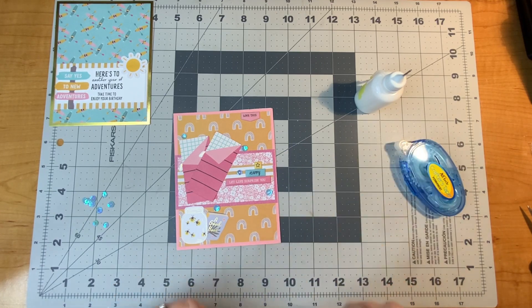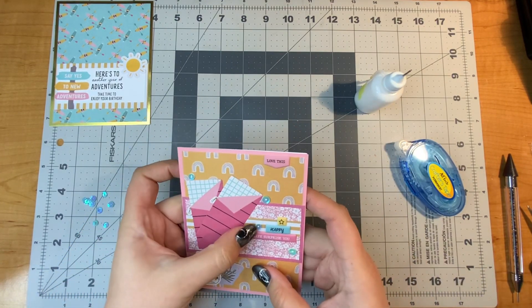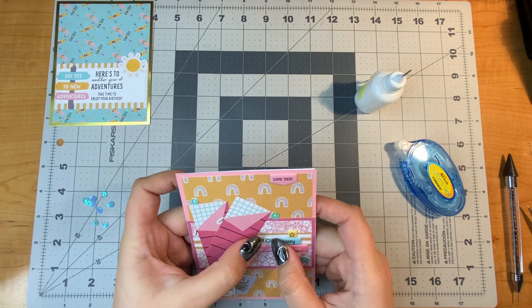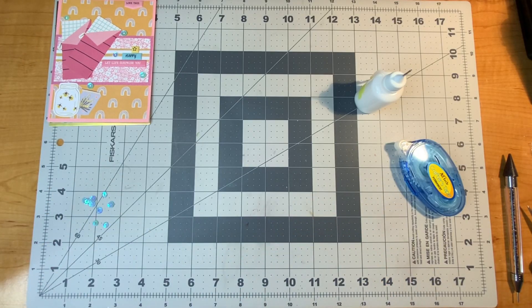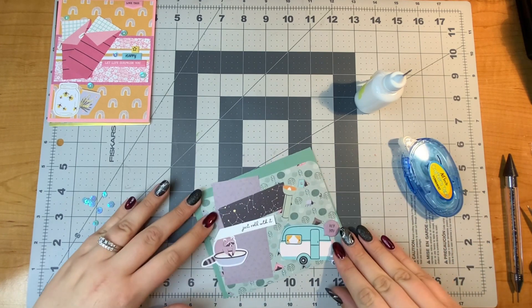I also enjoy the sequins, so I had to add a couple to this one. But that first card with the kayak paper was just wonderful — I love that kayak paper.